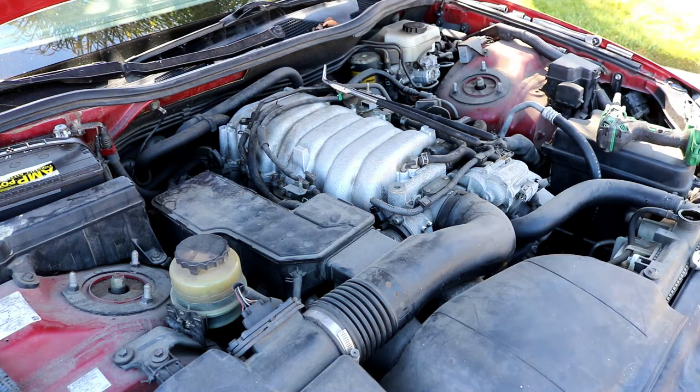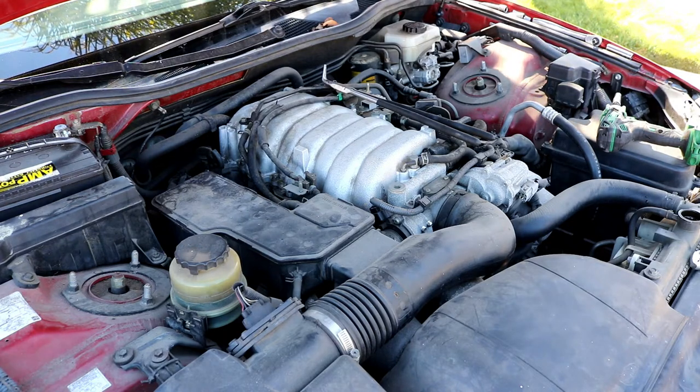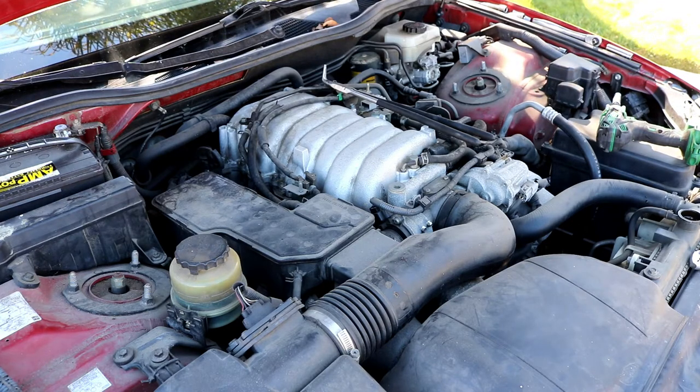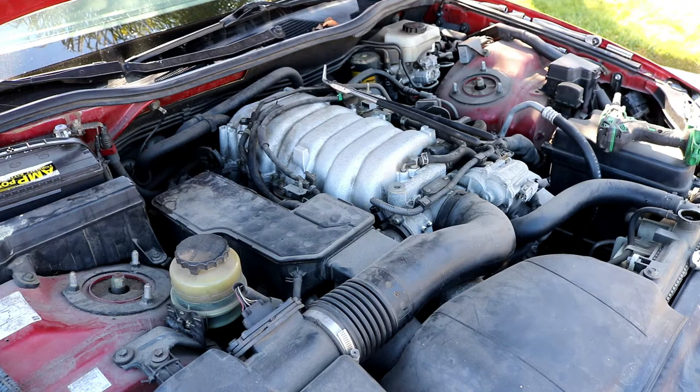I haven't done one of these in a while, so I'm going to try and take it off while leaving everything as intact as possible. A lot of this stuff is going to be brittle - the plastic is super old. This is a '99, so this car is 21 years old. Some things may break or crack, so keep that in mind. You may have to replace a few connectors or some old brittle hose.